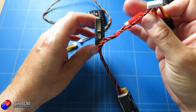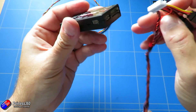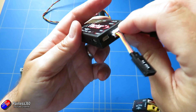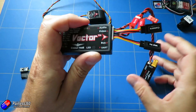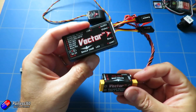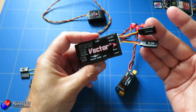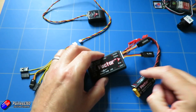Now that the power piece is ready, we can plug it into the video input — it's all coded so it only goes in one way. Once that's plugged in, make sure it's completely home because if it isn't it won't power the unit. This will now power the Vector itself, and we've also got the connections ready for the camera and the video transmitter.